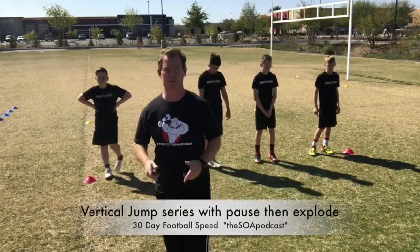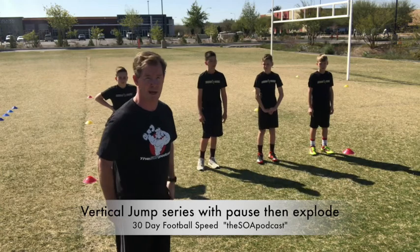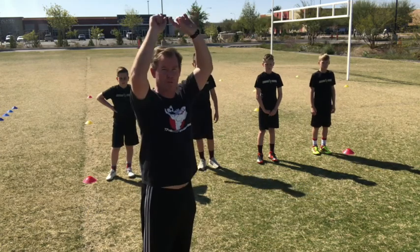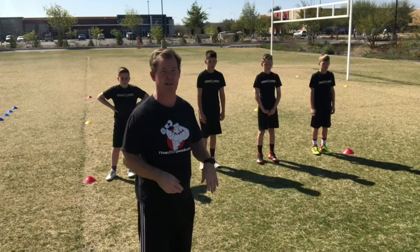Next one, we're going to do a vertical jump series, but this time we pause at the bottom just like we did the last time. Then on the next go command, we're gonna jump as high as they can and land in a good squat. We try and teach them instead of just jumping — we're not going for up here. I'm trying to create power by pushing the ground away. I want maximum power.